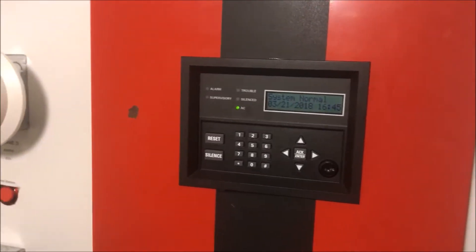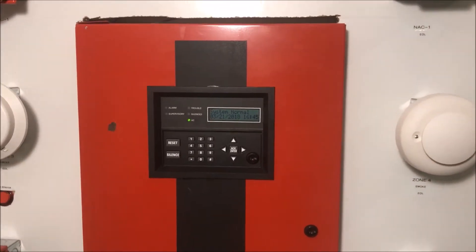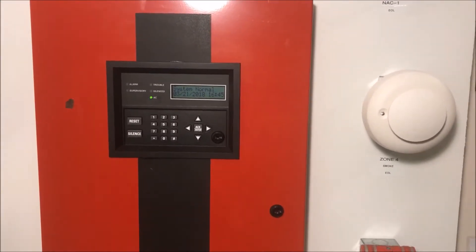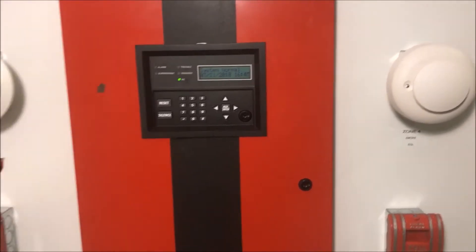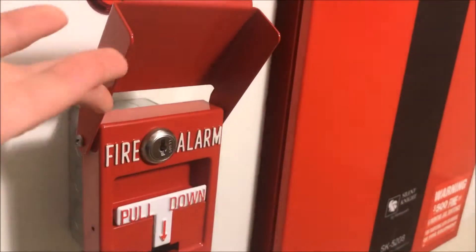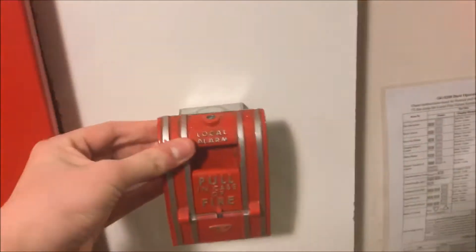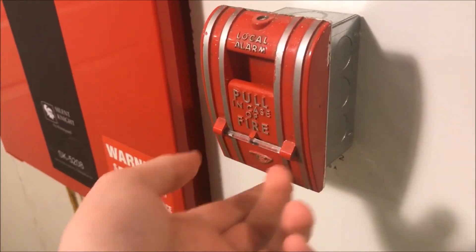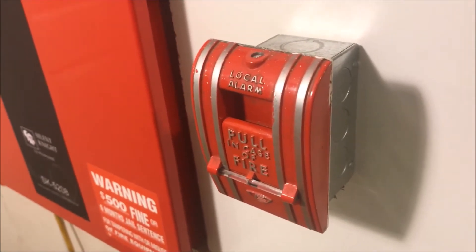Hey guys, welcome again to Firearms and Such. It is time for Wall Test 32 — bells, break rods, and BG-12s. Lots of B's today. This is the Silent Night Wall Test. We have the Grinnell RMS-1T lift-then-pull pull station. Over here is my Edwards 270 SPO with brake rod. I found I had one laying around and it didn't really fit anything else, so I thought I'd see if it fits my SPO — and it does.